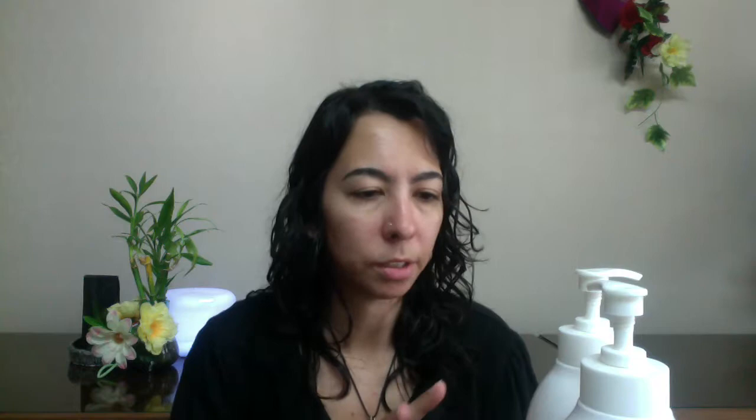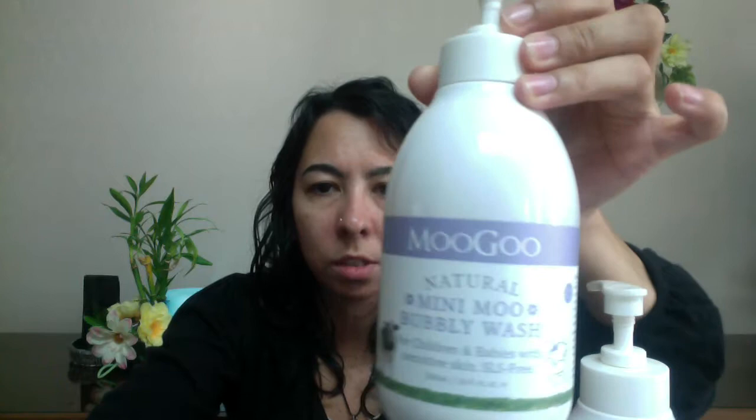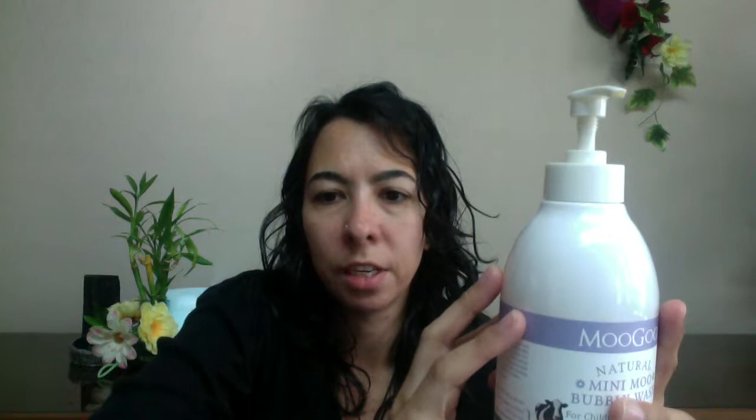So let's talk a little bit about the product. This is their Bubbly Wash. First, the container — this is 500 milliliters, that's 16.9 ounces, about 17 ounces. It is a pump top and the pump top spins all the way around. I know some companies have a locking method, especially good with kids, where it locks in one direction — they don't have that. The container itself is clear, so you can't really see how much you have left in it. I do have a lot left, which I'll explain why a little later.